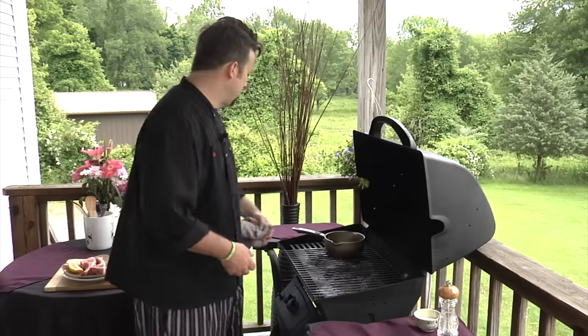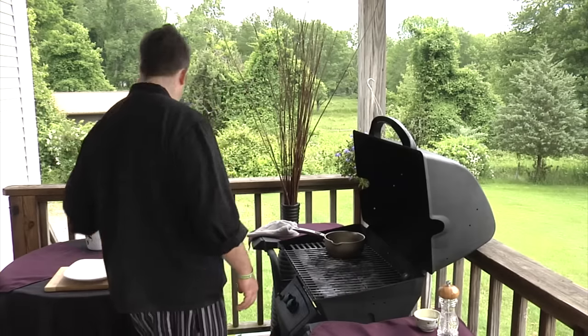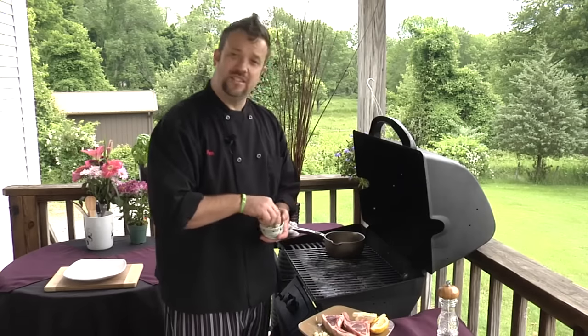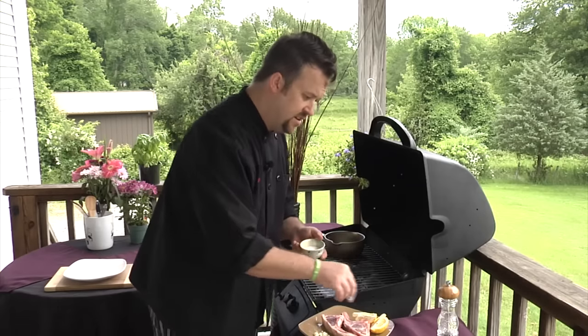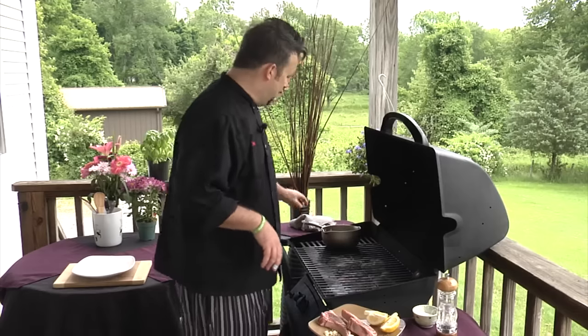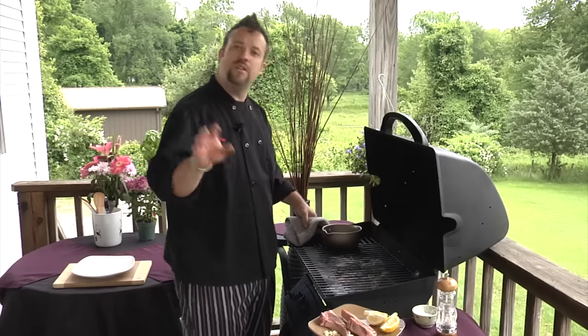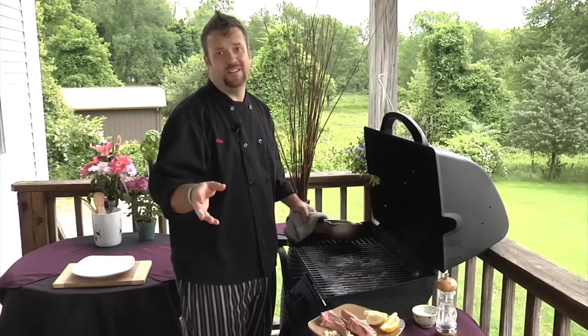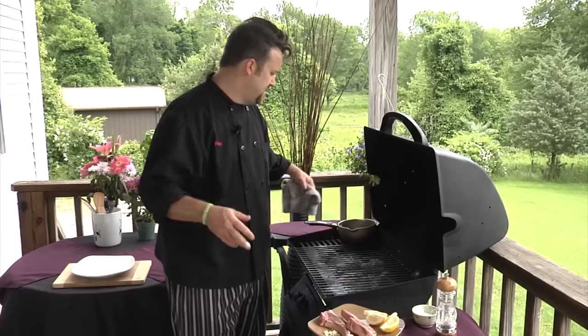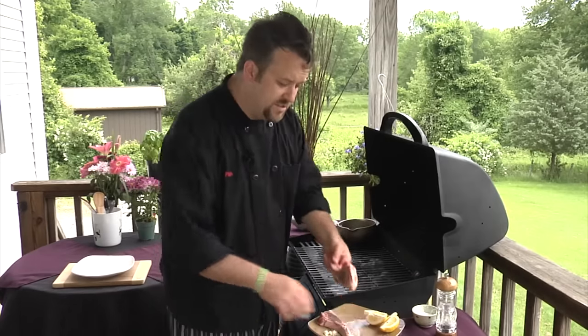We're gonna season our lamb rib chops on both sides — guys, it's really important to season both sides of your food, salt and pepper. Our grill is nice and hot, our butter is melting. You don't want to brown it, because then you make something called beurre noisette, which means brown butter, but we don't need to do all that — we just want it nice and melted.